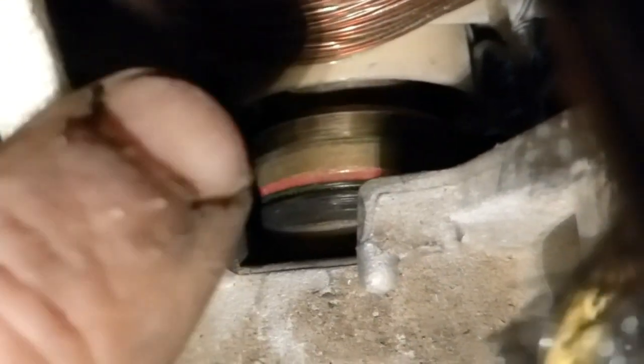You can see that one's blackened where it was arcing. So I gotta sand that down a little bit. But I shaved the ridge off.